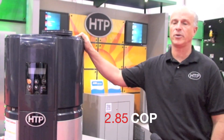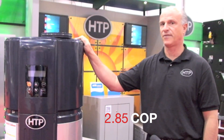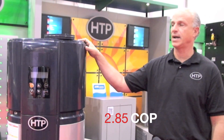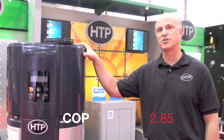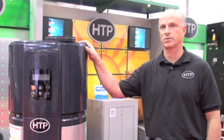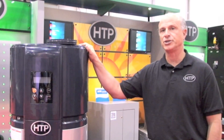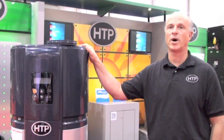You also have a COP — a coefficient of performance — of 2.85. That coefficient of performance means for every watt of energy you put in, you're getting 2.85 out. With a standard electric water heater, you put 1 watt of energy in and you get 1 watt of energy out.